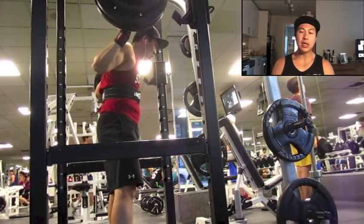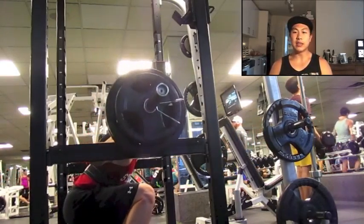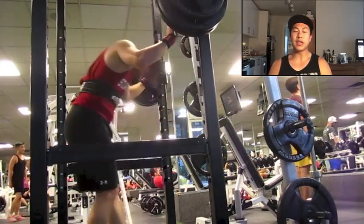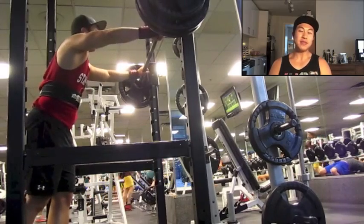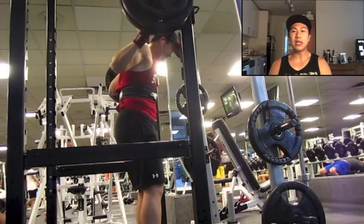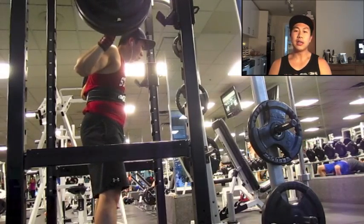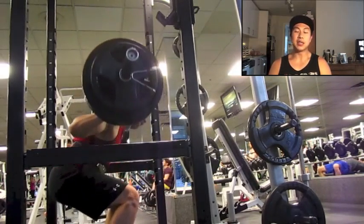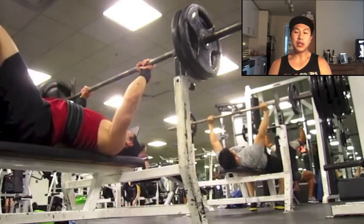I moved into a lighter squat, hitting doubles at 275. By this time I was pretty fatigued. My goal for the last couple weeks has been to get more specific with training — there's a guy named Silent Mike from Super Training who says leading up to a meet you want to decrease exercise selection and become more specific. So this day I just squatted and benched, and it felt pretty good.